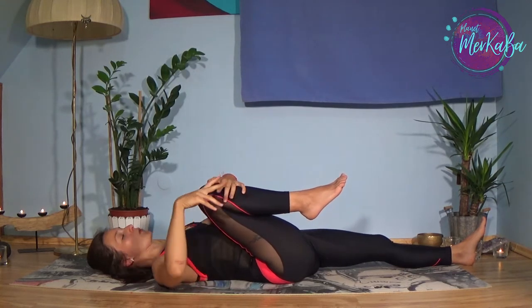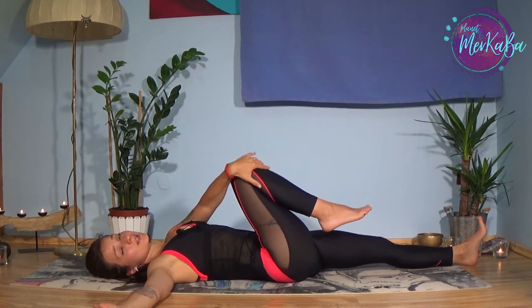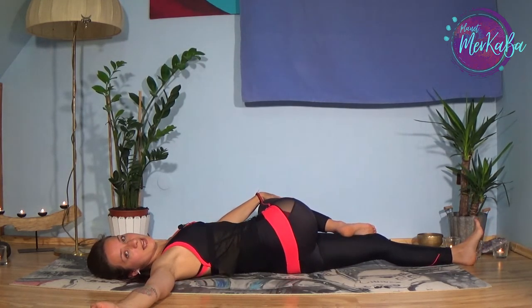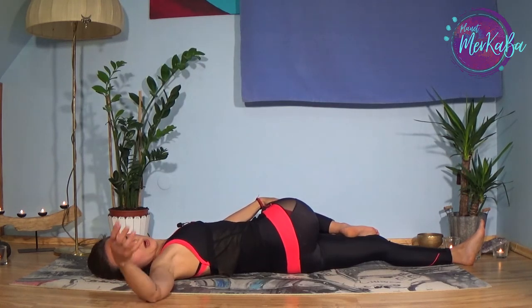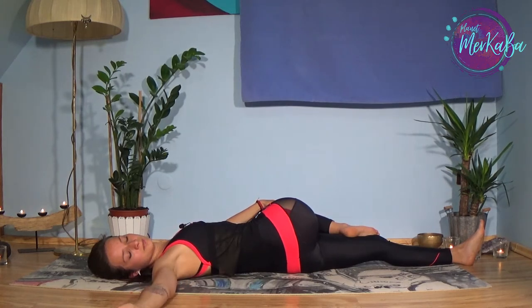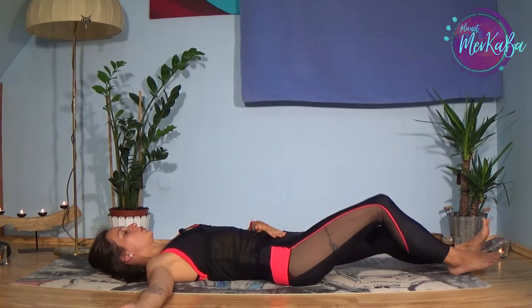With an exhalation release the right hand to the side. As you exhale, catch the right knee and go with the right knee to the left side. Look toward the right palm and try to keep the right shoulder still on the ground. With each exhalation your knee falls closer and closer to the floor. Breathe up into the chest. With each exhalation you are releasing all the tension from the spine. One more exhalation, and as you inhale go back to center, then exhale and change sides.